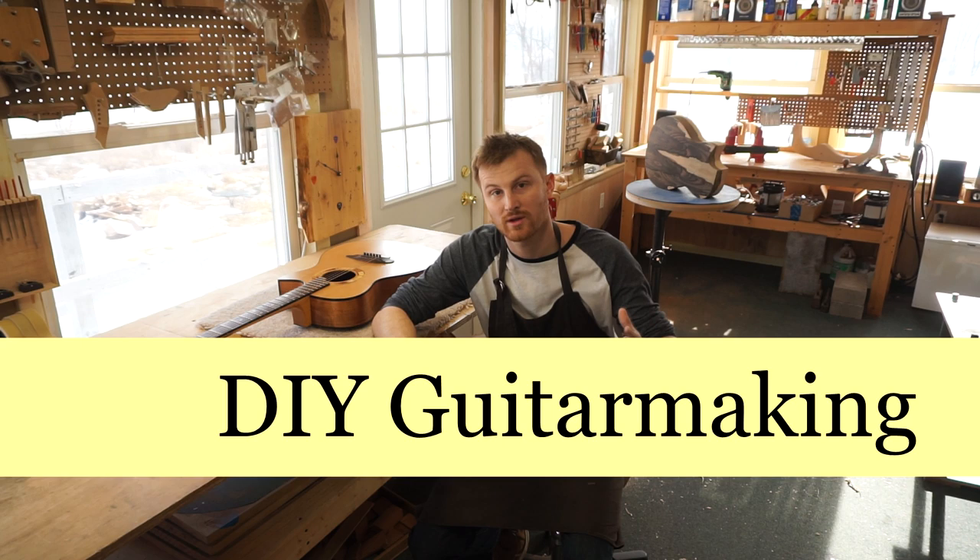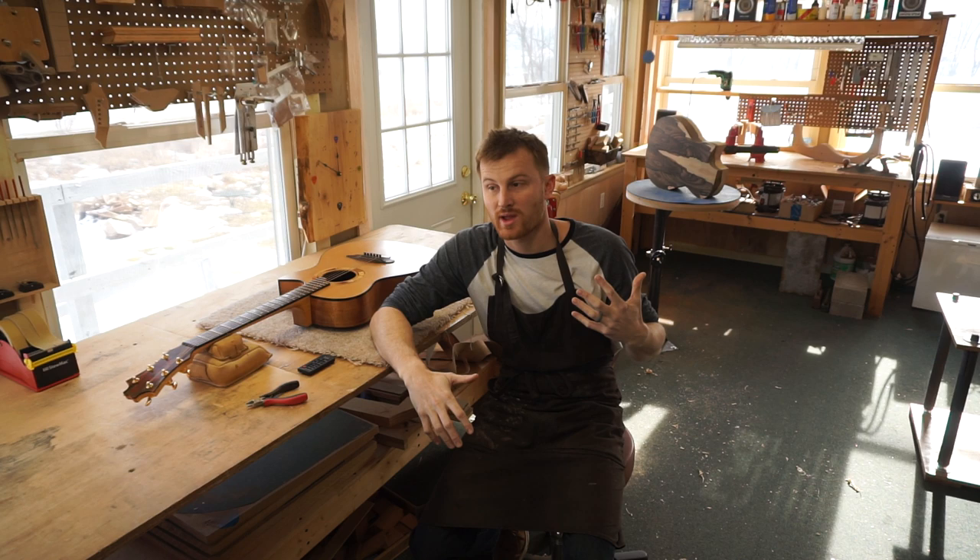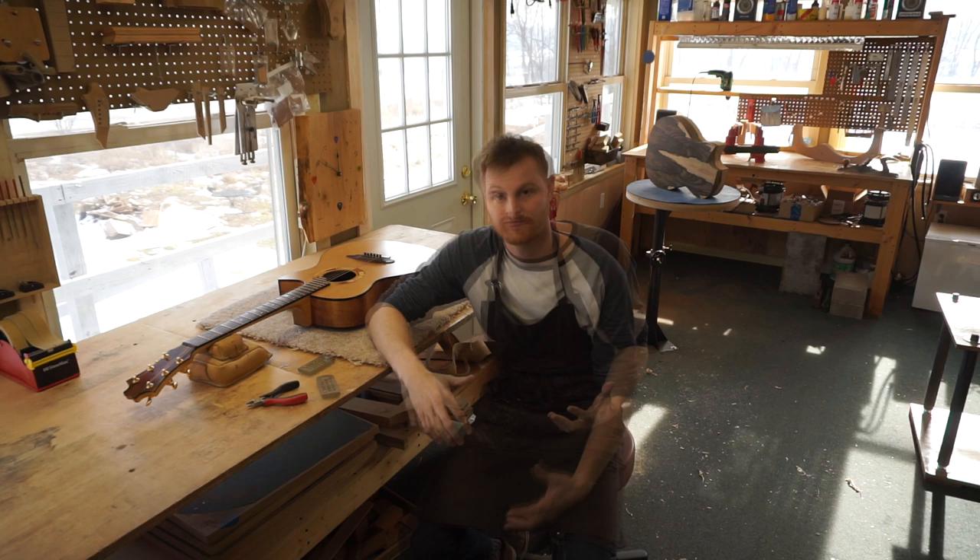In this episode I really want to address the question of how does one begin, or where does one begin, when they want to get started in guitar making — when they want to become a luthier.